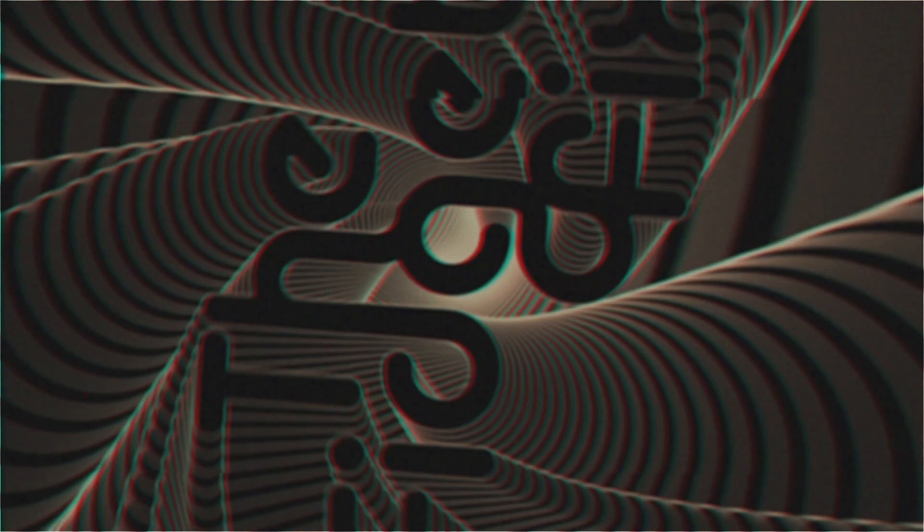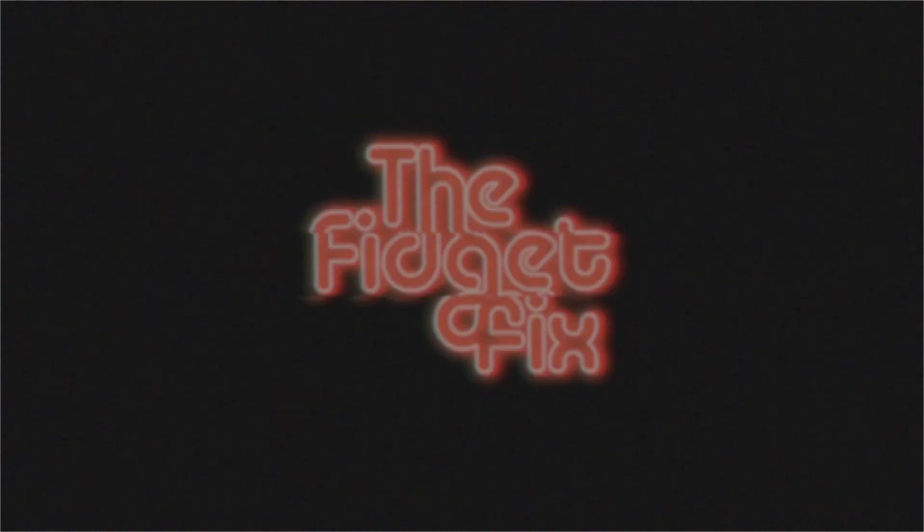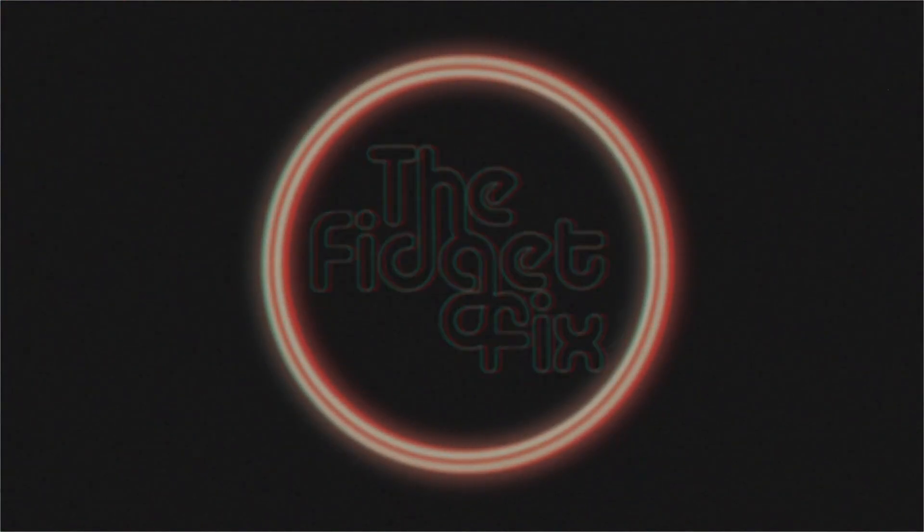Thanks for watching. Let's leave it behind — we gotta go now.